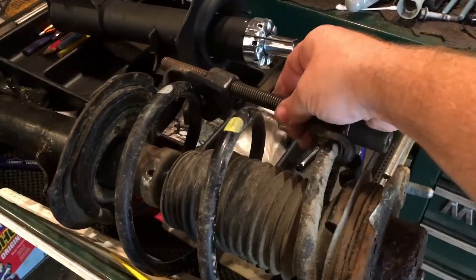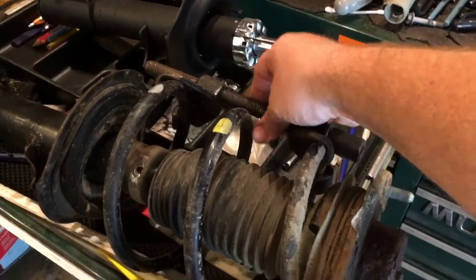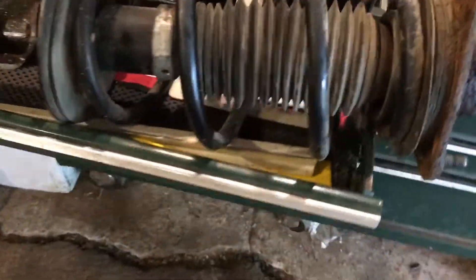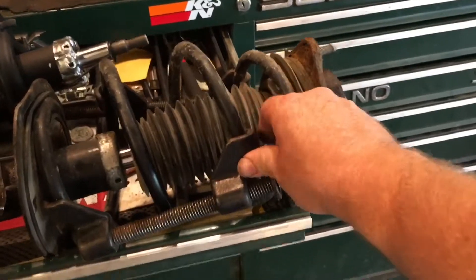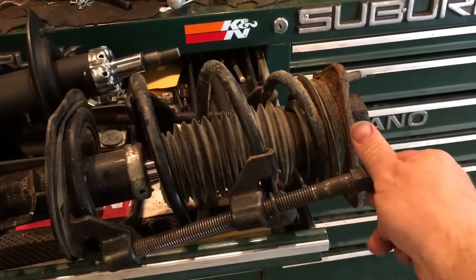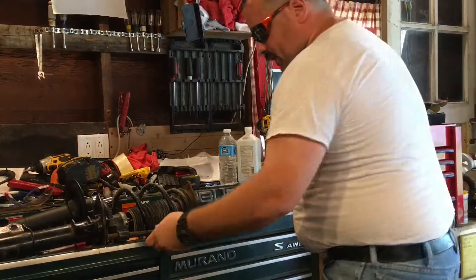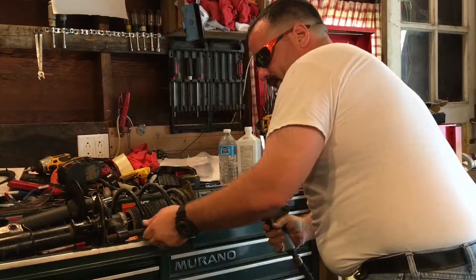Basically what I'm doing first is just snugging up one of these coil spring compressor devices on one side. I'm going to attach another one on the other side — the other spring loop here. We're going to use an impact gun for this and it's going to make it a lot faster. Alright, so with safety glasses on, I'm just going to slightly crank down one side at a time.